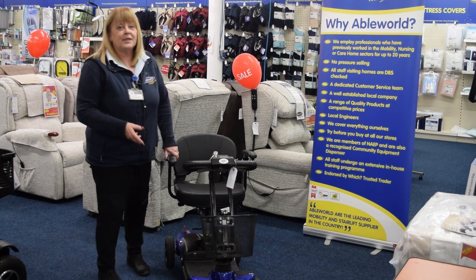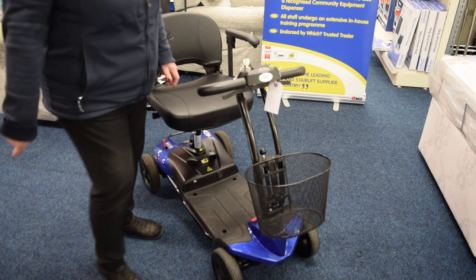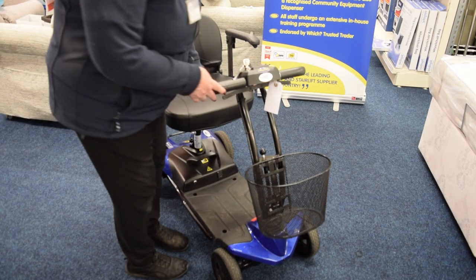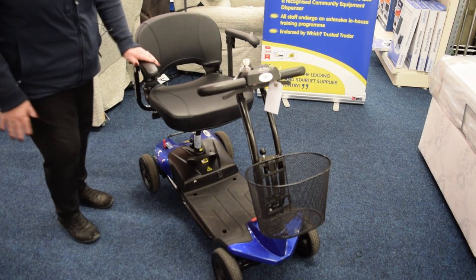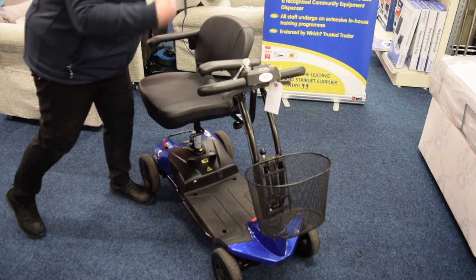It will come apart into five parts. To take the scooter apart to put into the back of the car, you need to take your basket off and you need to take the seat off. You can do that by the handle at the side and then you lift it off.